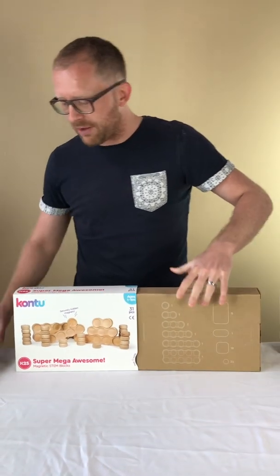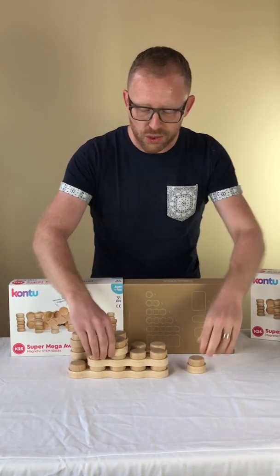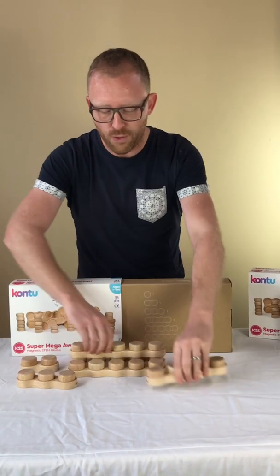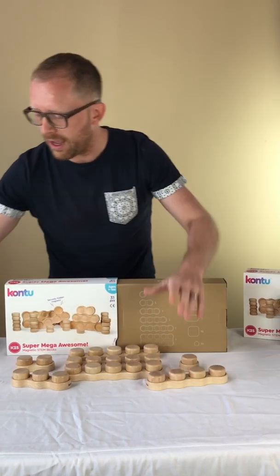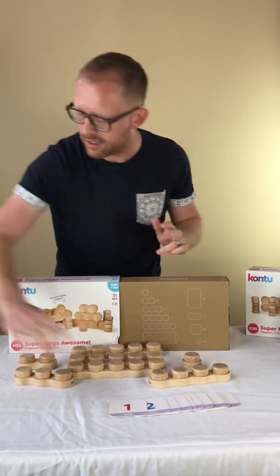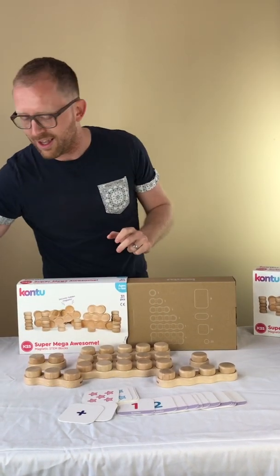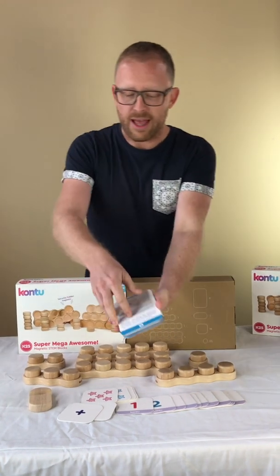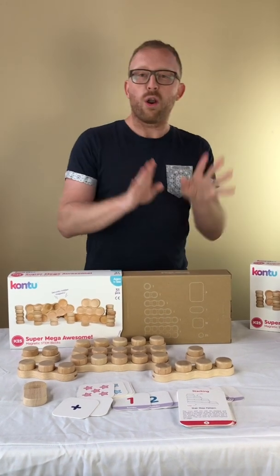The K25 comes with 25 bits — this is a bit — and we have a one tray, a two tray, three, four, five, and a ten tray. We have number cards, counting cards, math symbols, a card holder, activity cards, and concept cards. So everything you need for learning and playing is in one box.